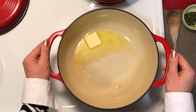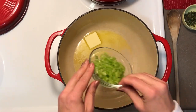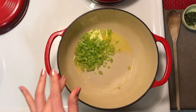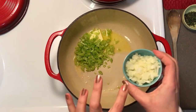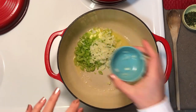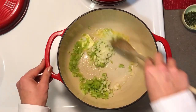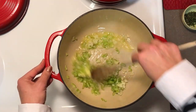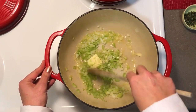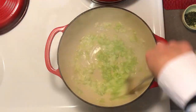I have melting about a tablespoon of butter, and to that I am going to add about a rib and a half of chopped celery and also about a quarter of a cup of chopped onion, and we're going to let that get translucent.